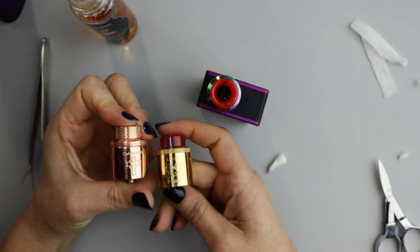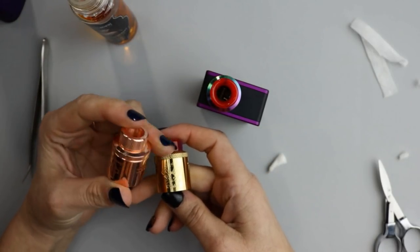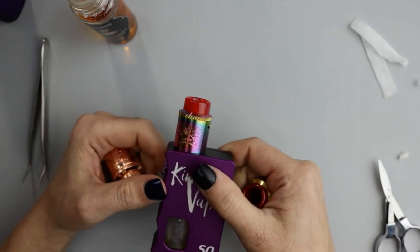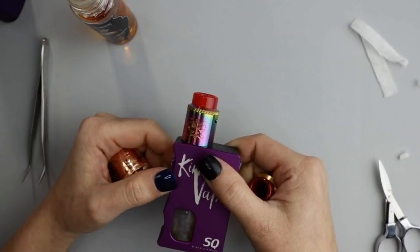That is the look at the Dead Rabbit original 24mm RDA, the Dead Rabbit challenge cap, and the Dead Rabbit SQ. Let's go back up top and I'll give you my thoughts and opinions. So what are my thoughts — let's go with the Dead Rabbit original recipe first.